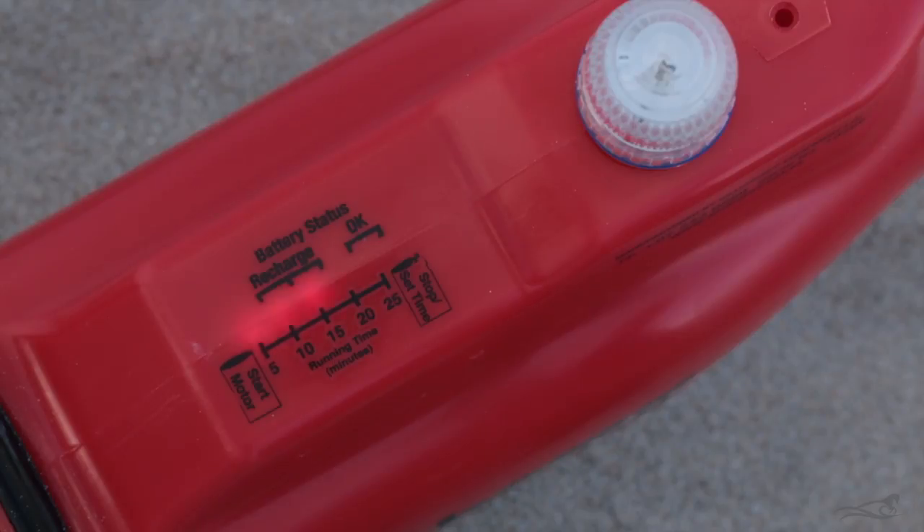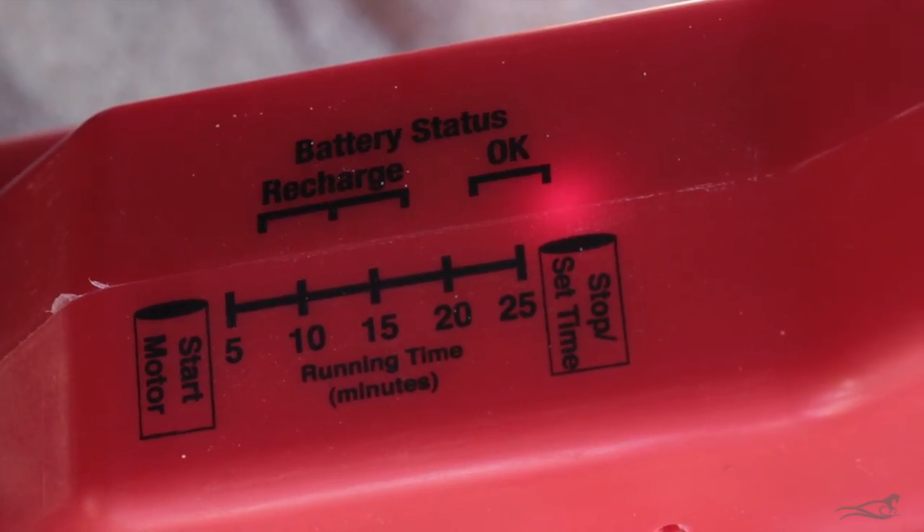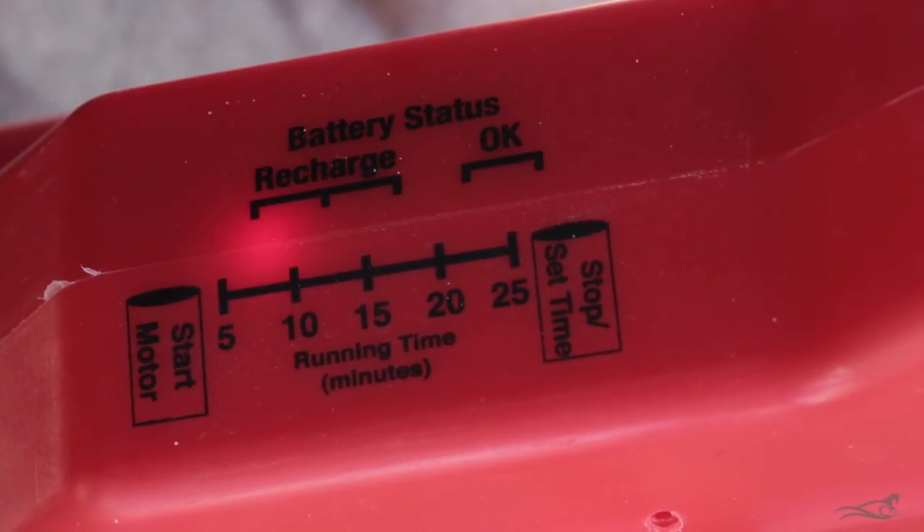When the motor is running, the Kontroller is monitoring the battery's voltage and will turn the motor off when your time is up, or if the voltage drops due to the battery being fully discharged.